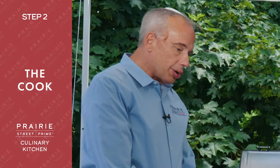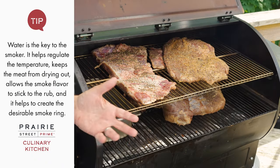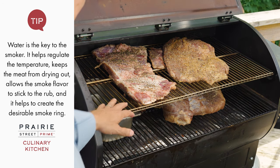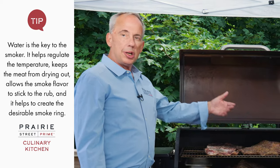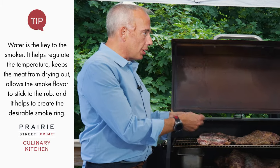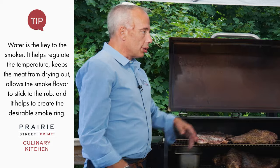Now we're going to put them in the smoker — let me show you a little trick. When I do briskets, I take a metal container, put cold water in it, and put it in the smoker the whole time. That's one of my ways to keep the brisket hydrated without always spraying it. It creates a little steam, but it doesn't ruin the bark that you're building.